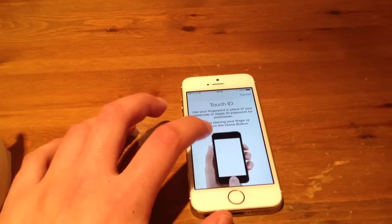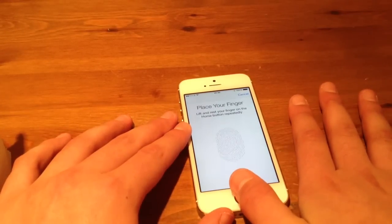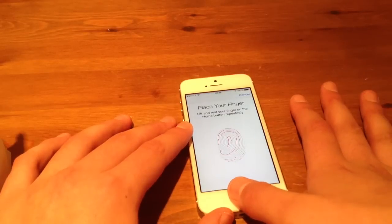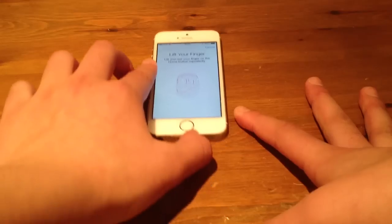So what you do is you have to — let's just do my thumb at the moment. This may happen to yours — it doesn't actually find the fingerprint. So how do you fix that problem?